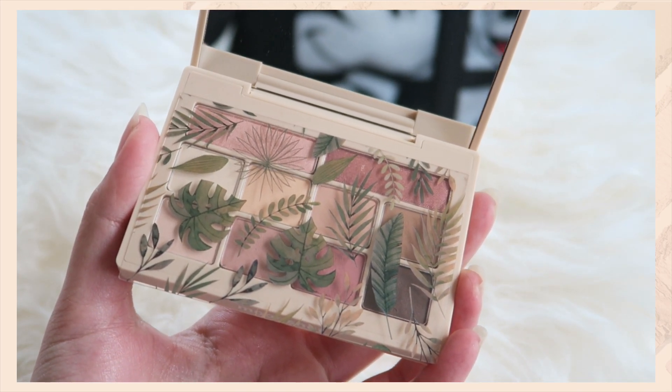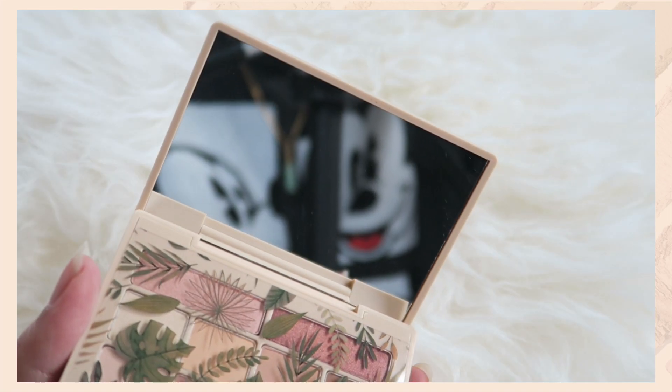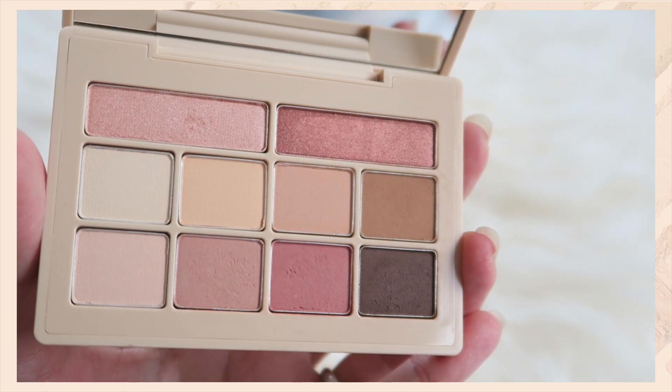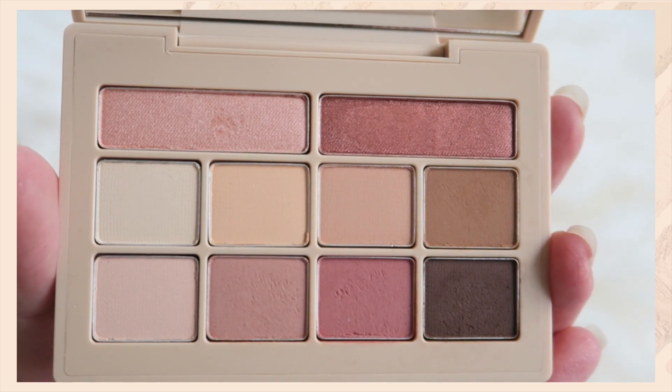I was actually very surprised with the packaging, but I was definitely very surprised with the mirror size because it is actually a decent size mirror, which means when you travel with this you don't need any other extra mirror. It also has 10 eyeshadows inside — two of them are shimmers but the rest of them are actually matte.